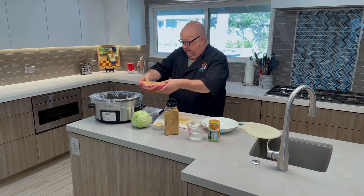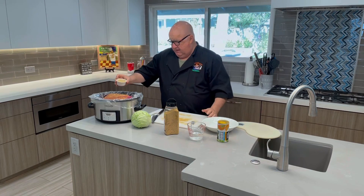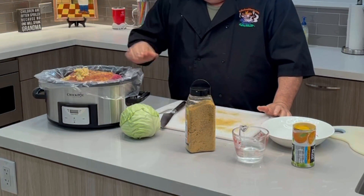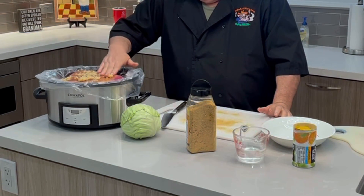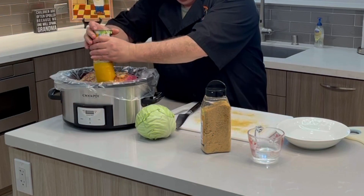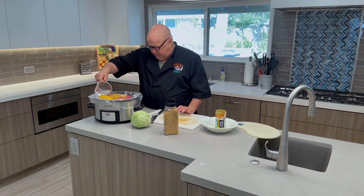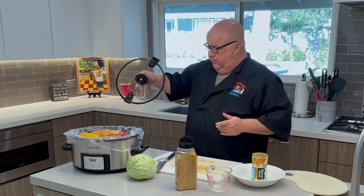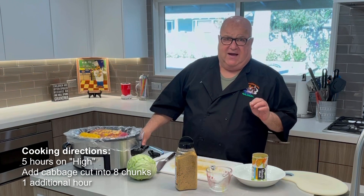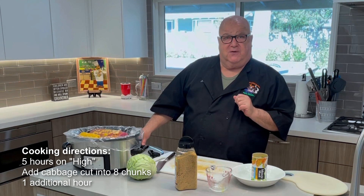I'm going to put my meat in fat side down, then add the garlic and give it a little bit. Now we're going to take the orange juice, put it in, and add a cup of water — I'll pour it over the orange juice to defrost it a little bit. We place our cover on and I'm going to set it on high for five hours, then add my cabbage and cook for another hour.